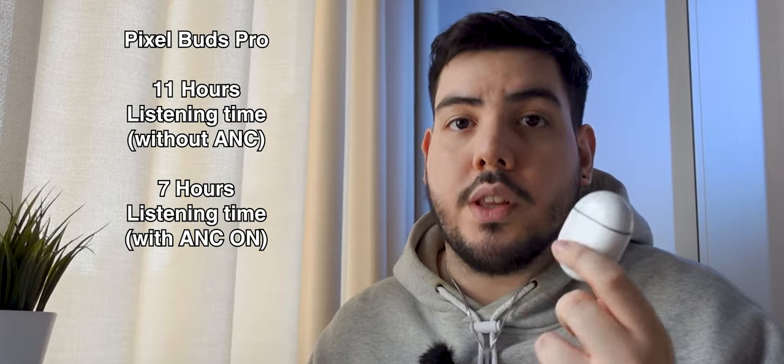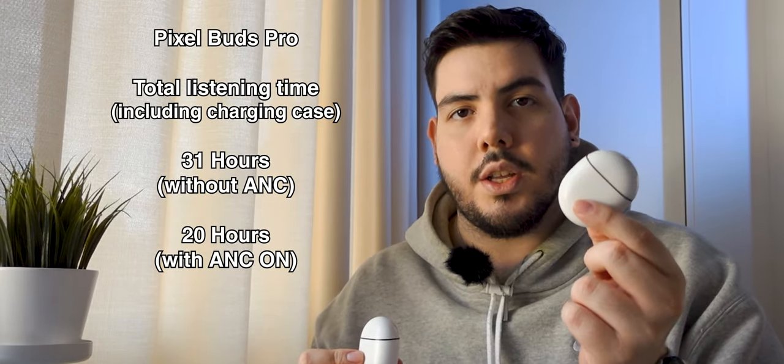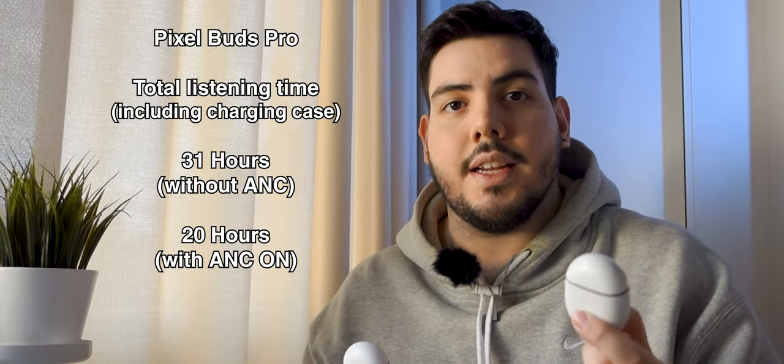The Pixel Buds Pro last 11 hours without ANC and seven hours with ANC on. ANC — active noise cancelling — is not available on the Pixel Buds 2020; that is only a Pixel Buds Pro feature. The Pixel Buds 2020 edition lasts up to 24 hours with the case, around the same for the Pixel Buds A. The Pixel Buds Pro lasts up to 31 hours without ANC with the case, and 20 hours with ANC on. I only charge the Buds Pro around once every two days. Both buds have clear calling, and both sound really good over the phone, though more people complained about my voice on the Buds 2020. The 2020 edition and Pixel Buds Pro both have wireless charging.